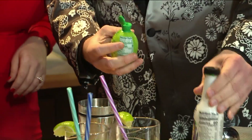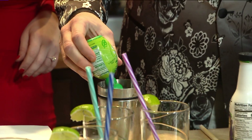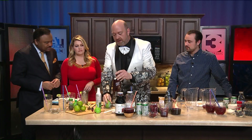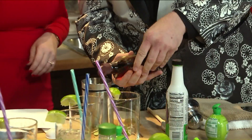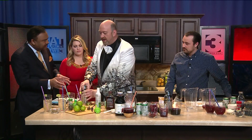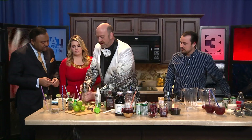You take a little dash of mint syrup, three squeezes of lime, and then a little bit of agave syrup — that's to sweeten it up. And then you're going to shake it up.